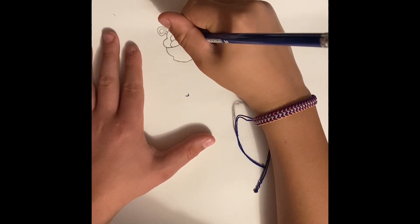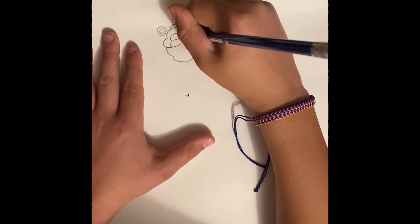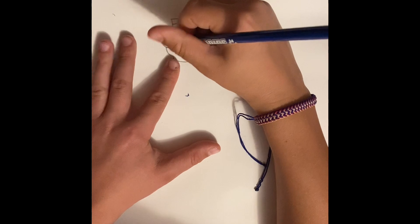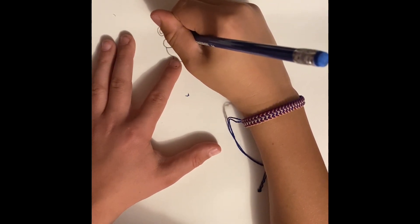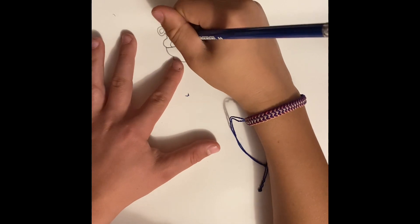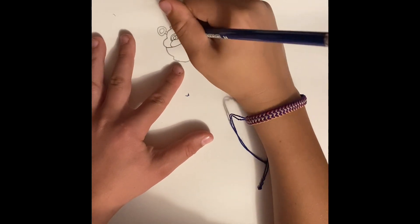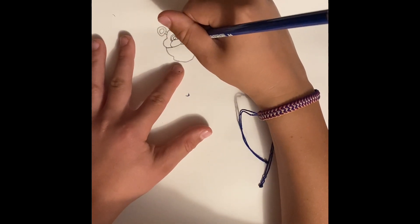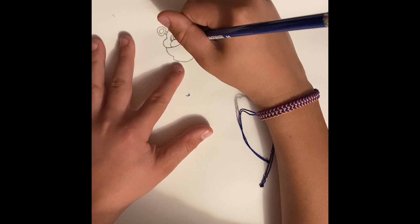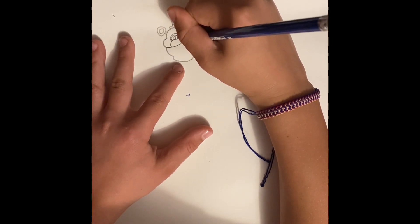Same thing just a little different, a little higher on the nose. So now you start drawing the eyeball. Also, if I'm going a little too fast don't be afraid to pause the video. Now you draw the pupil, and then do the same on this side — instead you want to start on the nose, going there.